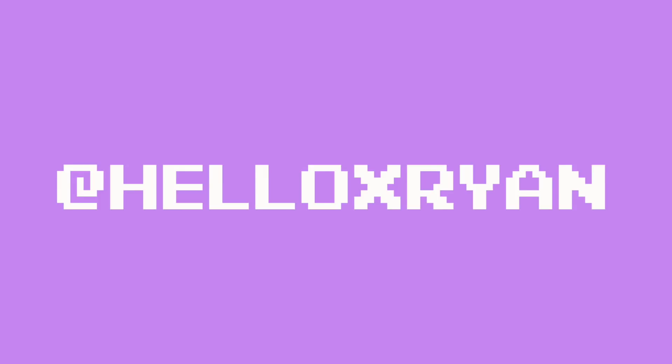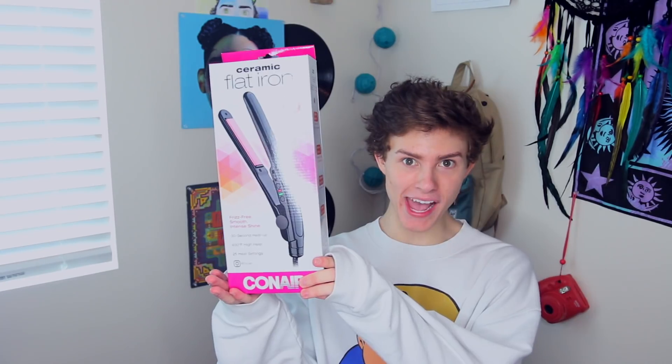Hey guys, what's up? It's Ryan and welcome to Hello X Ryan. I just want to preface that nobody — literally nobody — asked me to make this video. I'm literally doing this because I want to. I could be like, 'oh my god I got so many requests,' but I didn't. No one asked me to do this. And you saw the title — I just, no one has done this before. I think I could start a fashion trend.